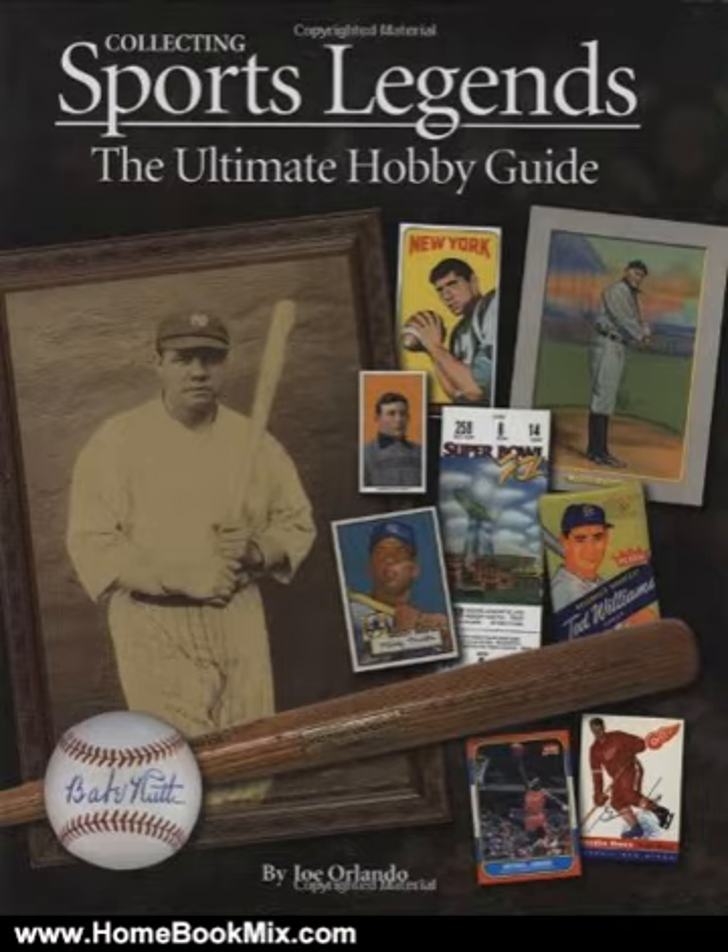For those interested in building a fine collection of sports memorabilia, from baseball cards to autographs to game-used bats, each subject is covered in great detail. Within each chapter, the best of the best has been selected by the experts.